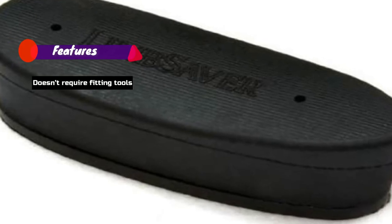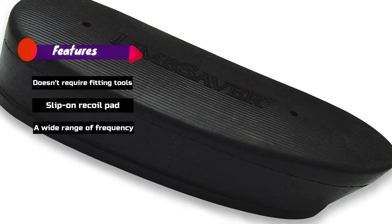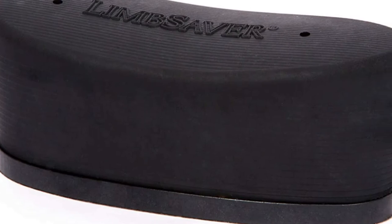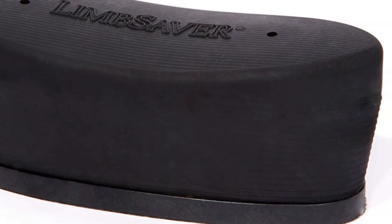Features: Doesn't require fitting tools. Slip-on recoil pad. A wide range of frequency.